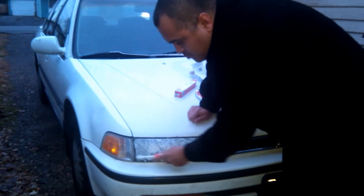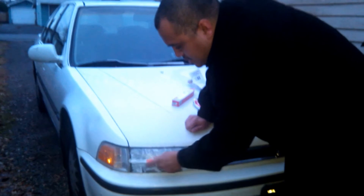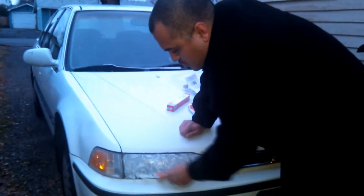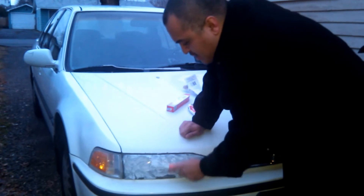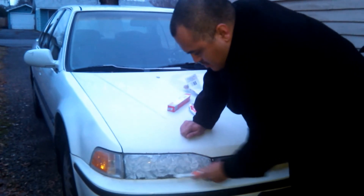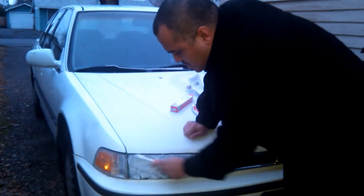If you can't find any toothpaste with baking soda in it and/or a whitener, Dollar Tree does sell baking soda for a buck. Just apply it on top of the toothpaste.